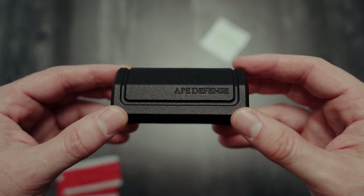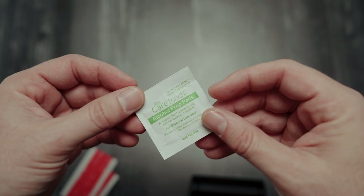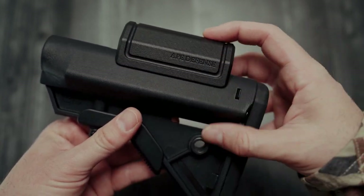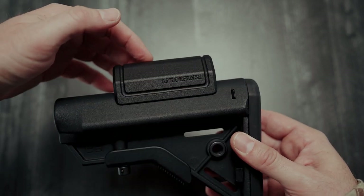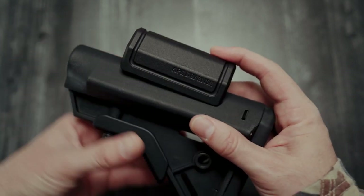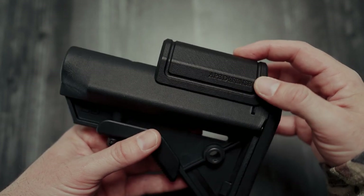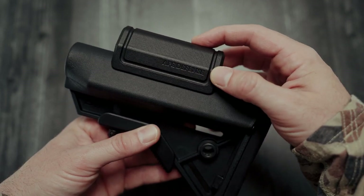When you buy a cheek riser, you get the riser, some VHB strips, and an alcohol pad. What makes this design special is the ability to place the riser wherever you'd like — essentially positioning the cheek where you run your stock. This is all shooter preference. Most risers have a fixed position, but with our riser you can pinpoint the perfect position or placement.